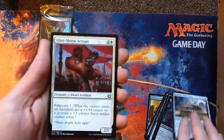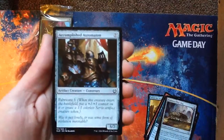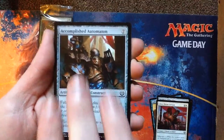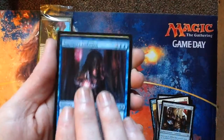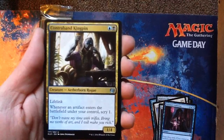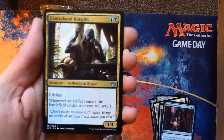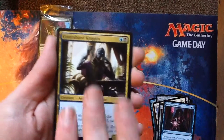Accomplished Automaton. Tzerit's Ambition. Uncommons — Contraband Kingpin. Scry One means look at the top card of your library, then you can put it back on top or if you don't like it, put it on the bottom. So that's a really good ability — it's a decent creature.